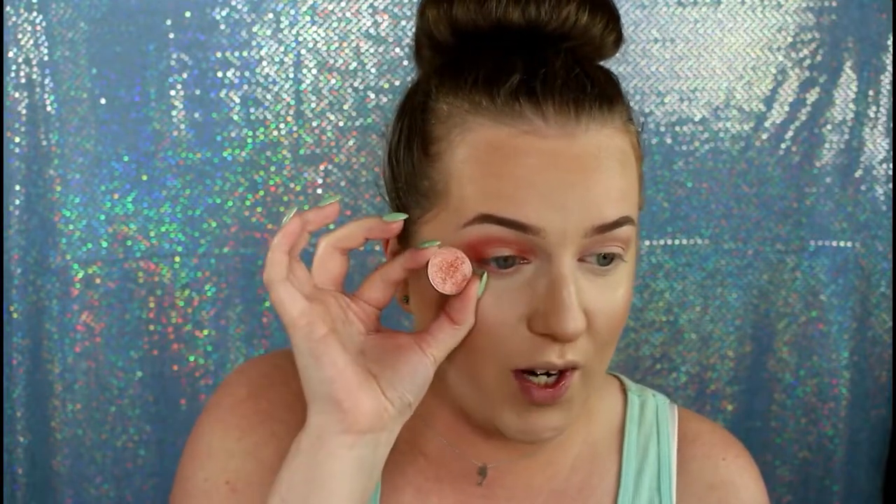After that, I figure out which shimmer I want for the pop of shimmer in the middle. I find myself gravitating towards this one — a foiled eyeshadow from Makeup Geek called In the Spotlight. I think it looks so pretty with the peachy color. Then I take my Makeup Geek foiled eyeshadow brush, and I also do my pencil black liner on the waterline, tightline underneath, put a white eyeliner underneath, curl my lashes, put my Tarte Opening Act eyelash primer on, let that dry, and then put my Benefit Roller Lash mascara over top.